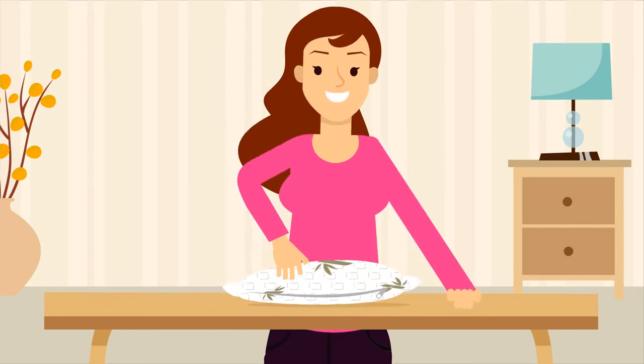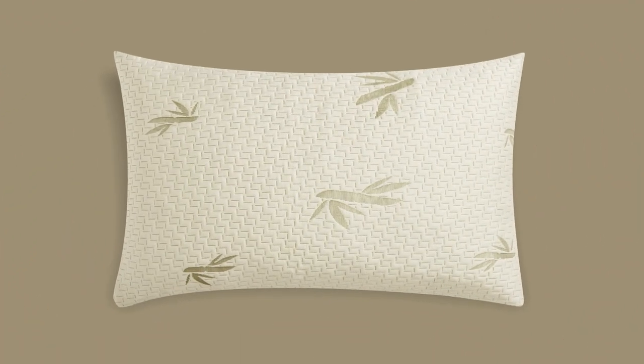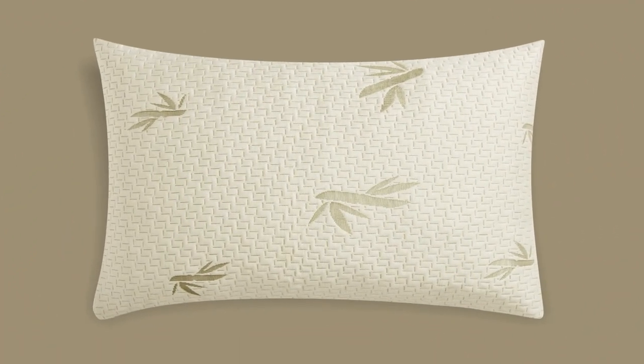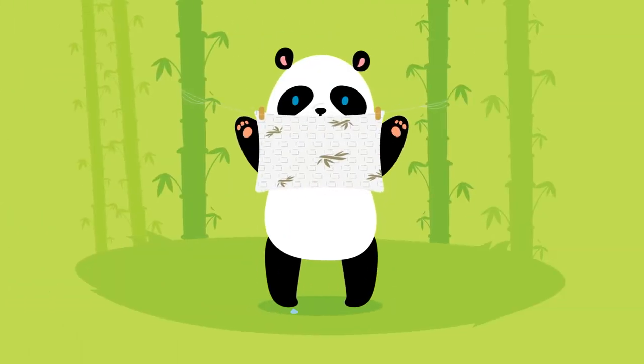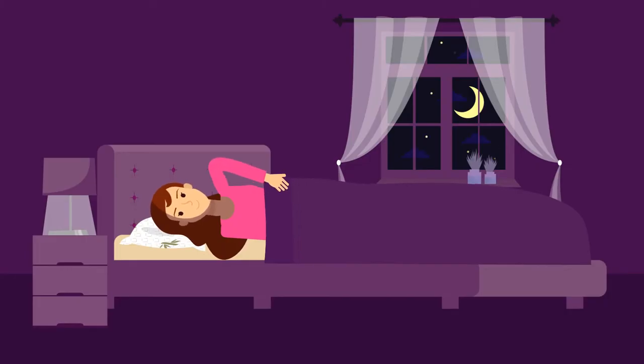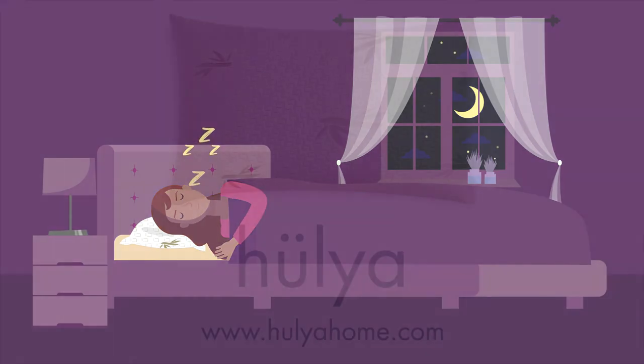You'll always enjoy the perfect pillow height — a high loft for side sleepers, and a low loft for back and stomach sleepers. The fabric cover, made with sustainable and breathable bamboo fibers, is also amazingly comfortable, perfectly soft, and washable. Get a Hulia adjustable pillow and know that you've got the right pillow under your head. Sweet dreams!